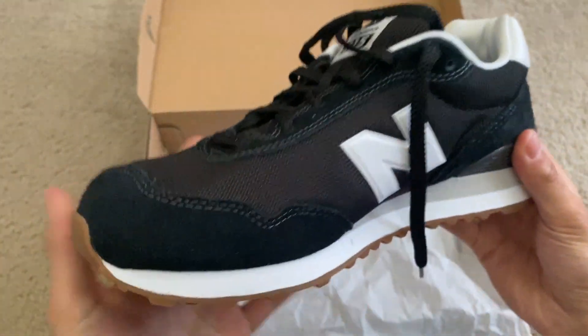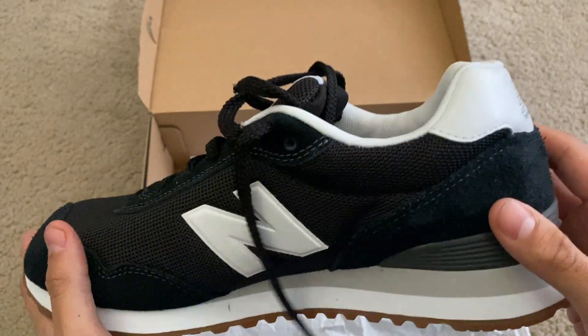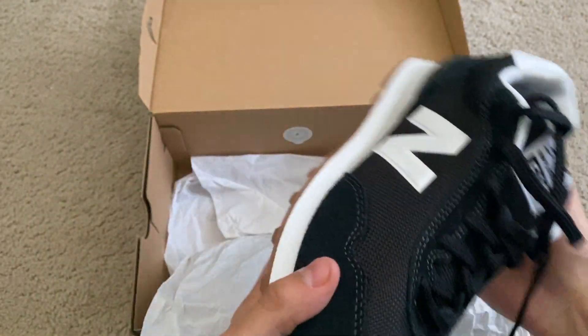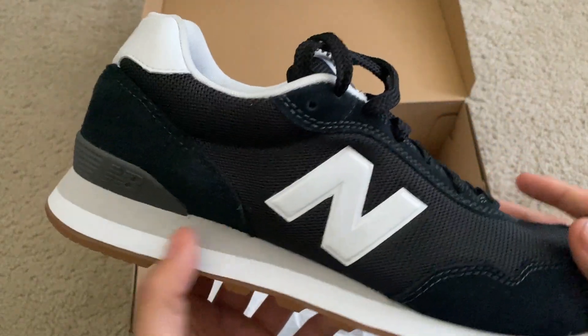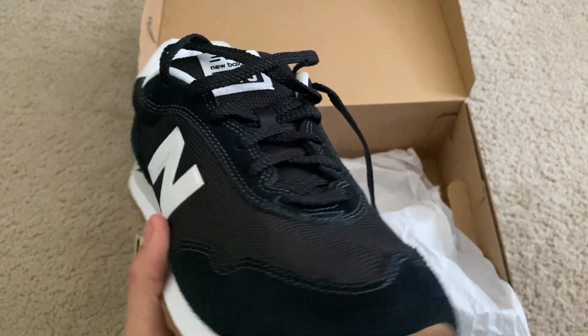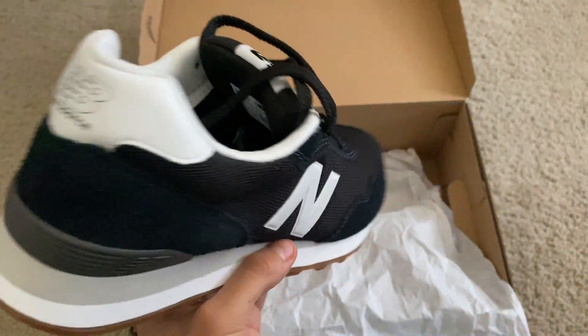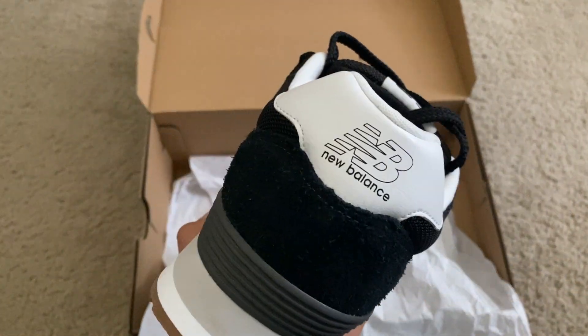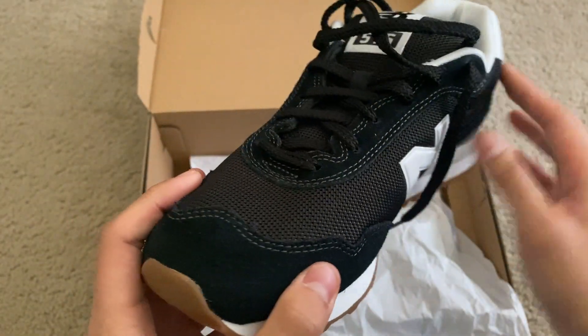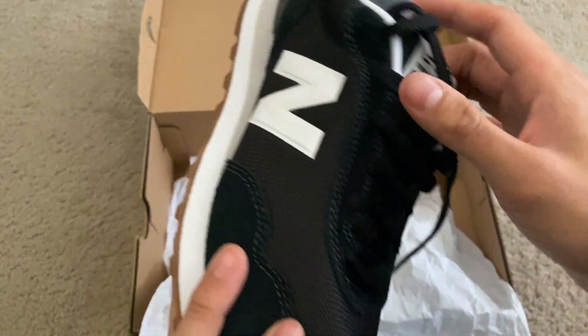I love the colorway of this one. The black and white look really nice, and then you have this little brown color down here for the sole. It's really cool, and then you have a lighter tone of gray going on. The way that they balanced out the colors is really nice. Overall, I really love the look of it. The difference in textures throughout the shoe is really cool too.